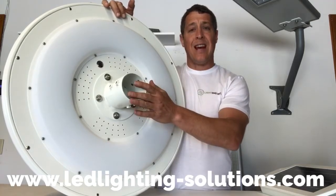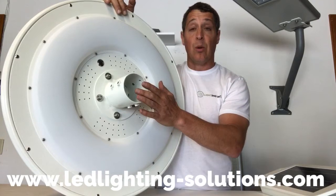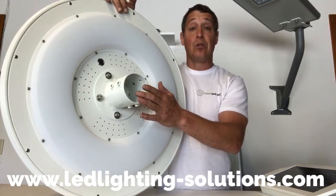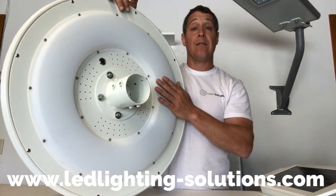It fits a standard 3-inch pole top, easy to install, and absolutely wireless. You can get more information today on our website at www.led-solutions.com. Check us out and check out this amazing light — thank you so much.